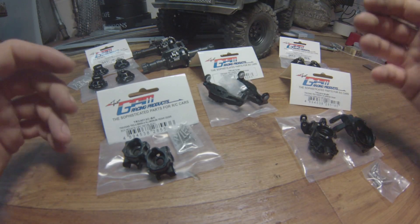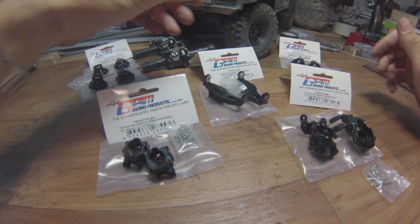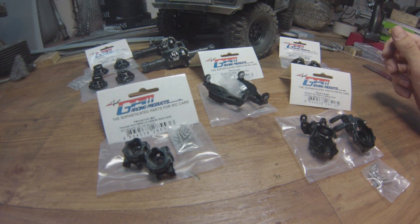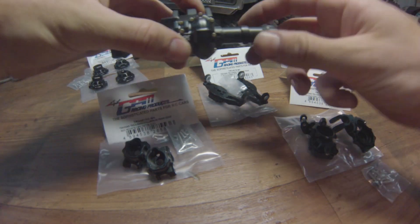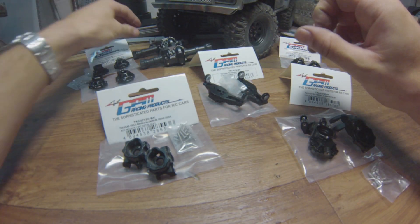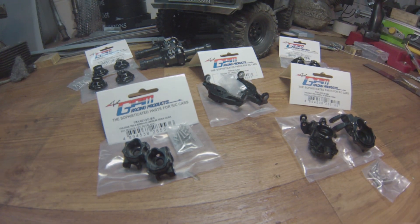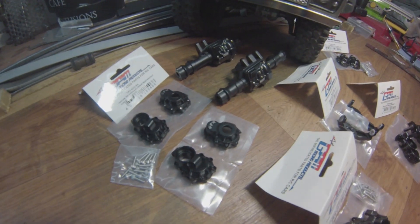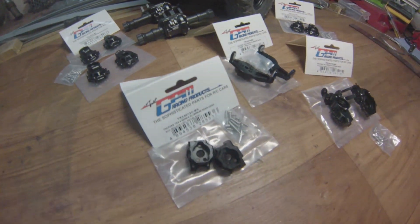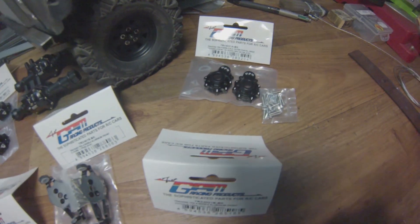I purchased this entire set mostly directly from the producer. These come from Greens Models, which is my main supplier anyway. There are loads of things here — it's going to be a complete axle rebuild, front and rear. Mega upgrade.